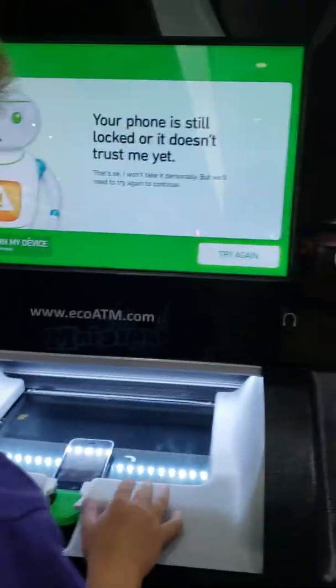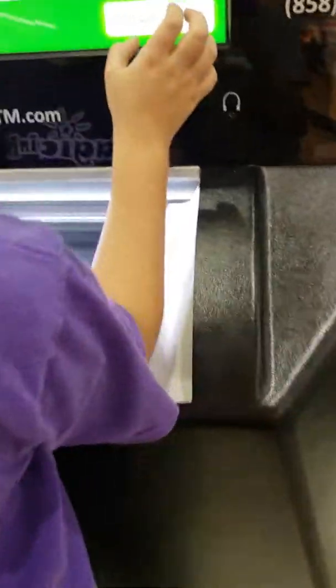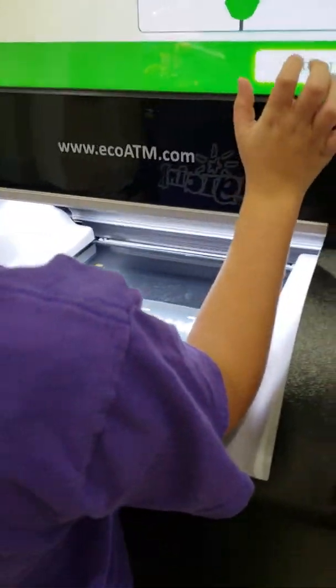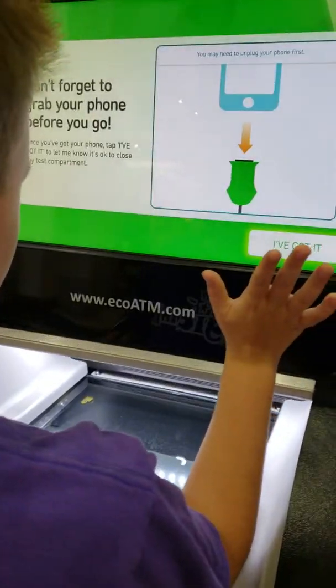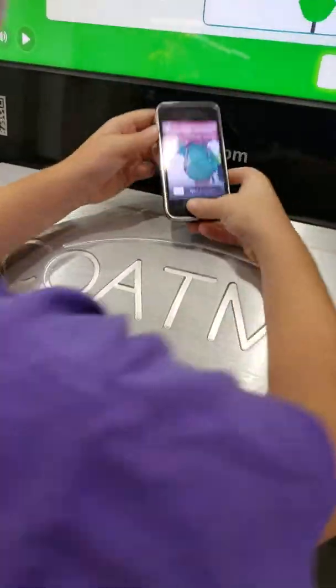Your device doesn't trust you just yet. I'm going to pause it. Try again. I'm going to be sure I want to quit. I'm just going to redo it and say that's good.